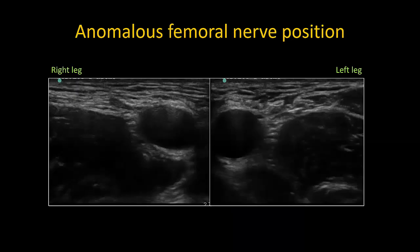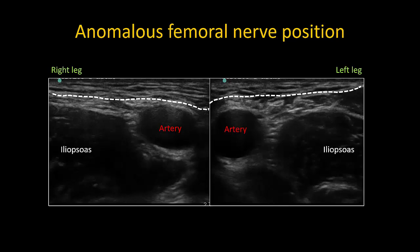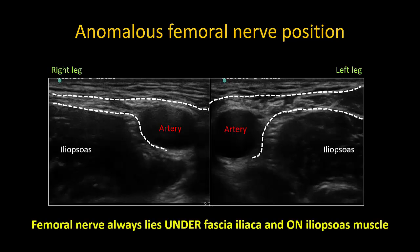Here is a prime example of this phenomenon. In this individual, the femoral nerve is not immediately obvious. The femoral artery is identified, as is the dark hypoechoic iliopsoas muscle, which is more of a rectangular rather than triangular shape here. The fascia latae and iliaca are also readily identified, and knowing that the nerve lies under fascia iliaca and on top of iliopsoas, it becomes clear that the femoral nerve is the structure immediately next to the artery and even partially under it on the right leg in this individual.